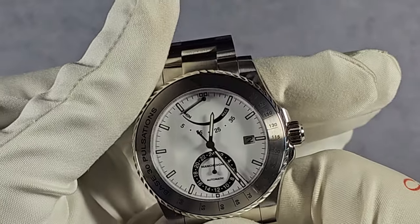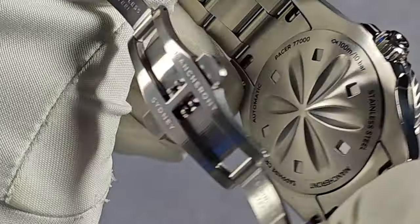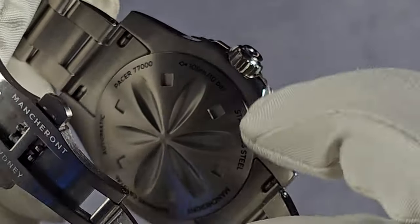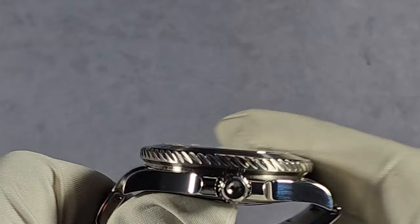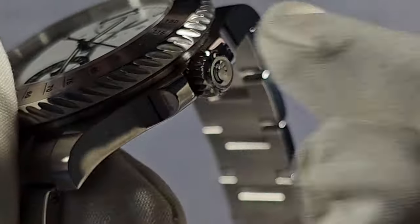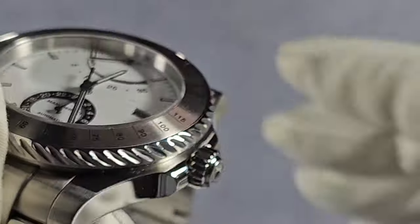Water resistance is 100 metres — can't complain about that. The case back is really nice as well — solid, screw down, and it's got a lovely pattern on it. Done really, really well — I do like that. Nice and smooth. Basic specs around the edge, which is what you'd normally expect. The crown is 6.5mm, screw down as well. I've got it noted as signed but I don't think it is — it's just got that convex kind of shape to it. Nice, plenty of grip, no complaints with that.